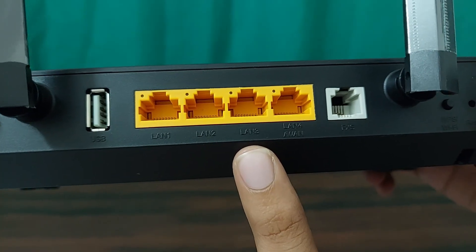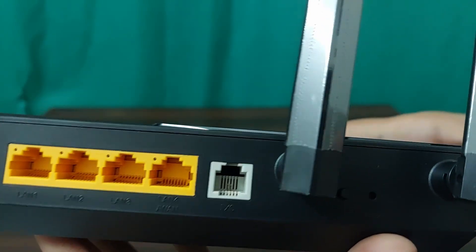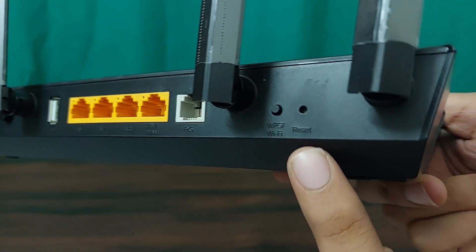There are 4 LAN ports, and the 4th can double as a WAN port if needed. There is also an RJ11 Telephone Port for connecting analog devices like phones or fax machines. The WPS/WiFi Button: press for less than 2 seconds to toggle WPS, or hold for more than 2 seconds to turn WiFi on and off. The Reset Button requires a SIM ejector tool and restores factory settings if held for more than 5 seconds — designed to prevent accidental resets.